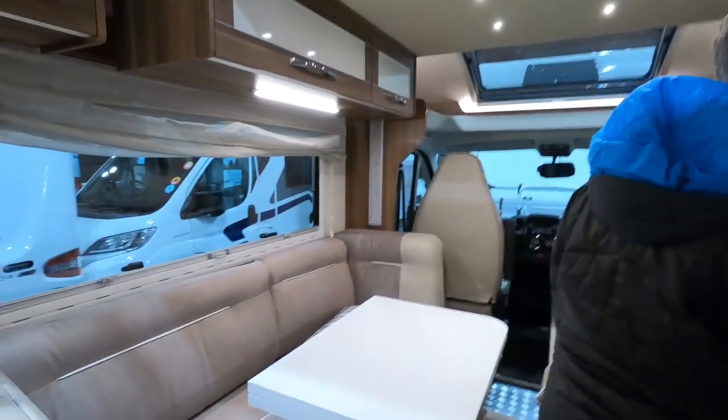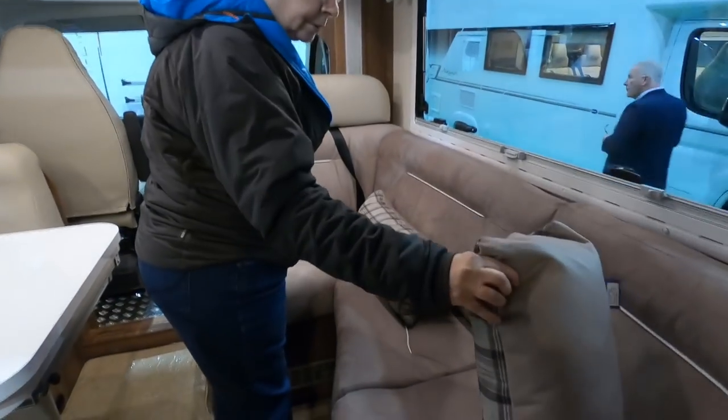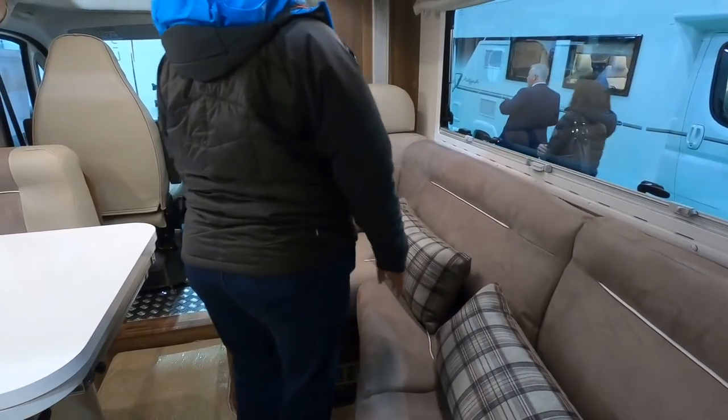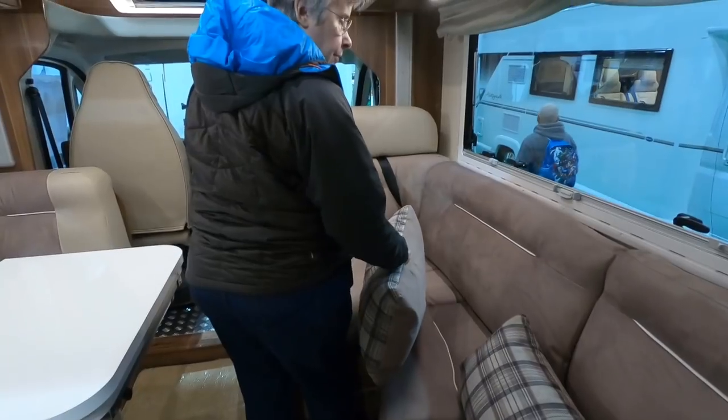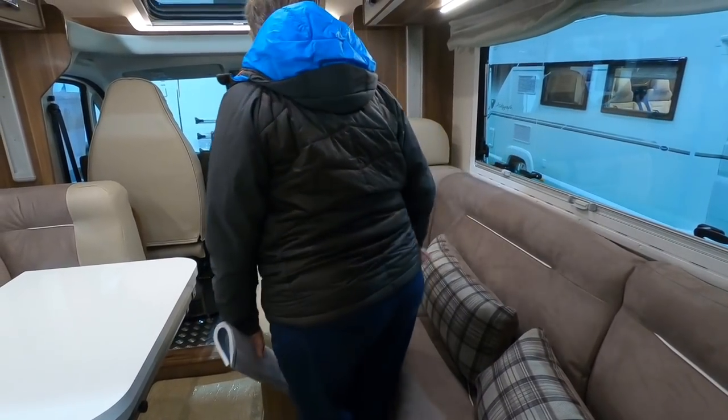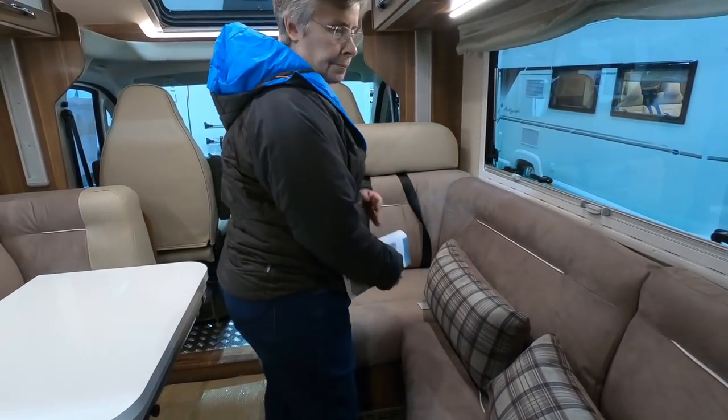They've got this sort of slightly strange shaped seating. I can see why they've done it — if you sit in the corner you can put your feet up, can't you? And you turn around.